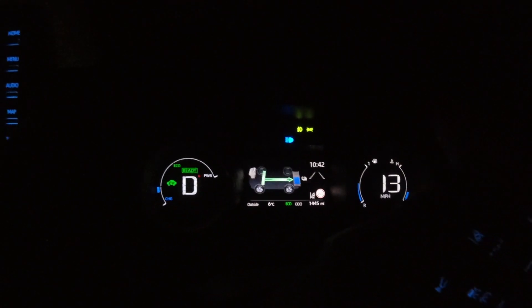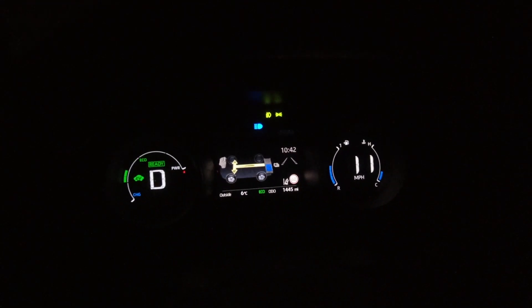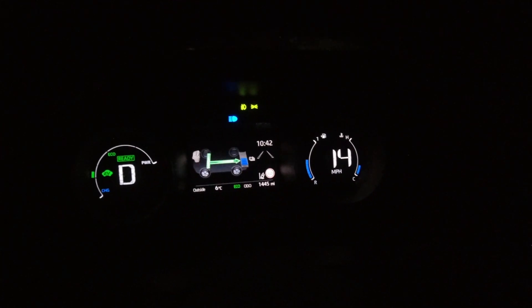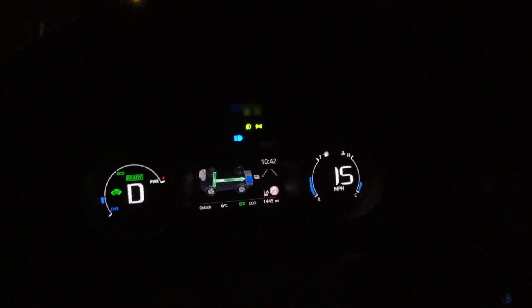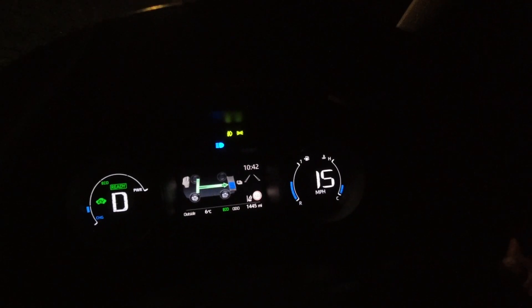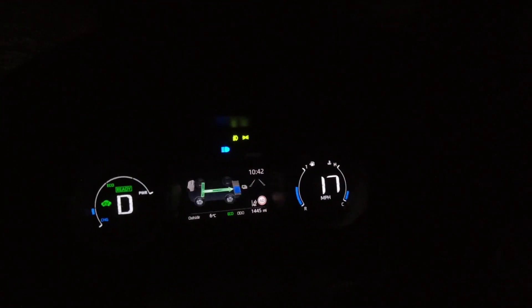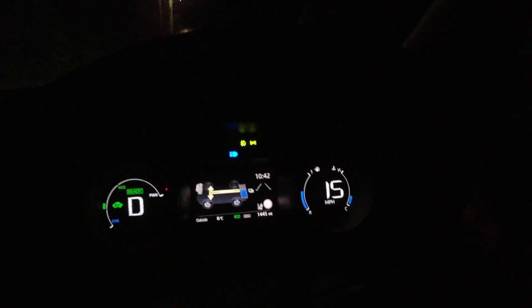I'm rolling down this hill with very little throttle input. Now I'm actually taking power out of the battery and I'm in EV mode. You need to learn how to use this screen, because it's really important to how the hybrid system works and where the power is coming from. Very, very important screen.